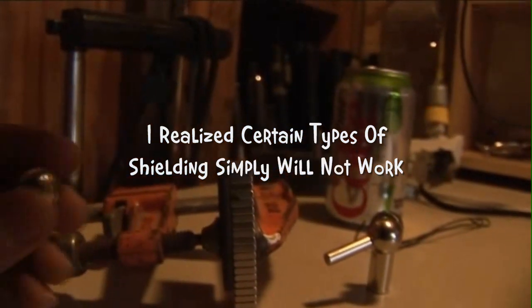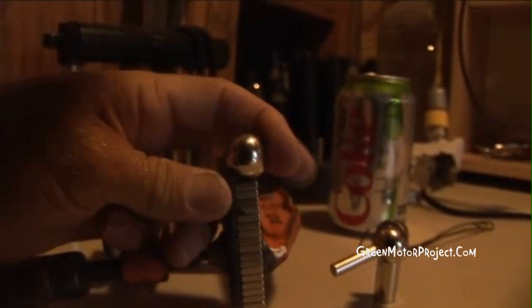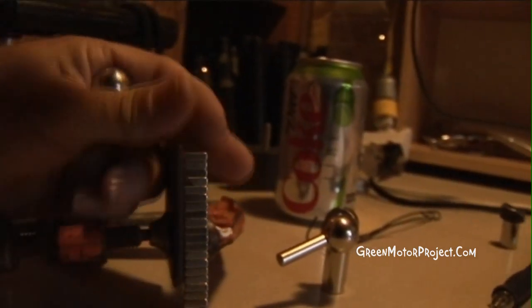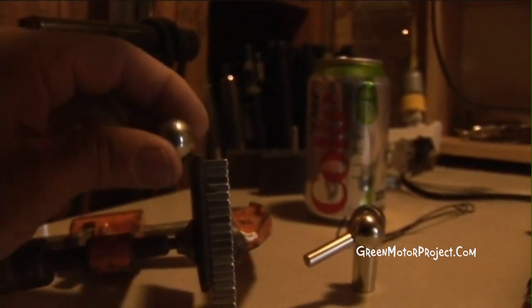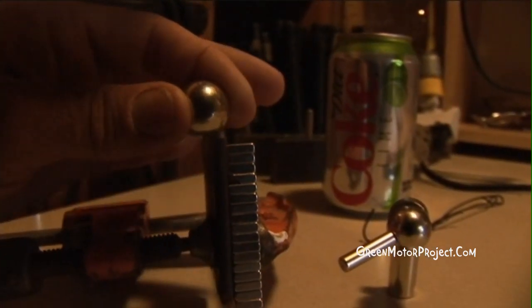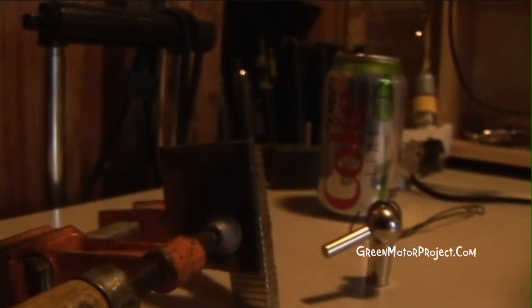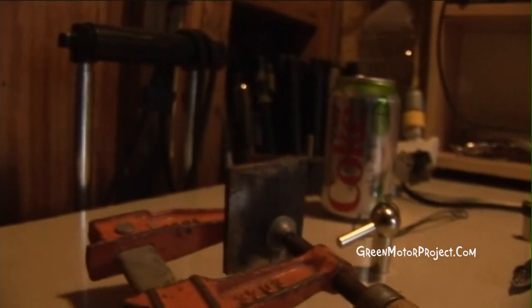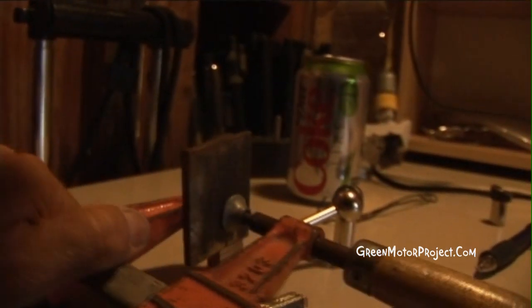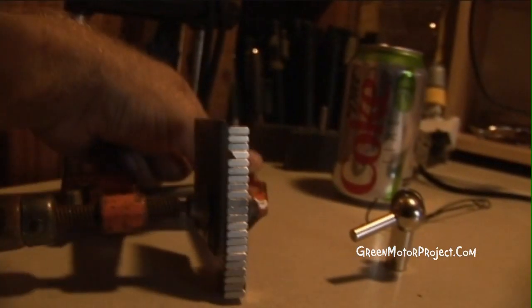The reason I thought that some shielding might work is because this has got a lot of pull right here, pulling this ball bearing onto that magnet. It's actually quite a bit stronger than these half-inch by one-inch magnets that I've been using. But as soon as this ball hits this area right here, it's completely released as if there's no magnetism. I thought maybe it was because a lot of the magnetism was being sunk into this, like a heat sink takes heat away, but I'm not sure if that's it or not.